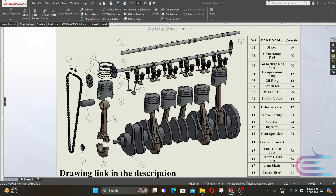Assalamu alaikum. Welcome to Explore. In this tutorial we are going to assemble an inline 6 engine. So let's start.